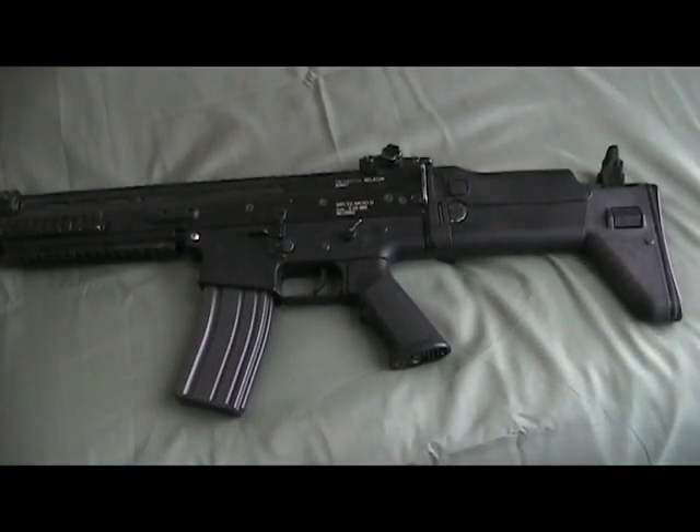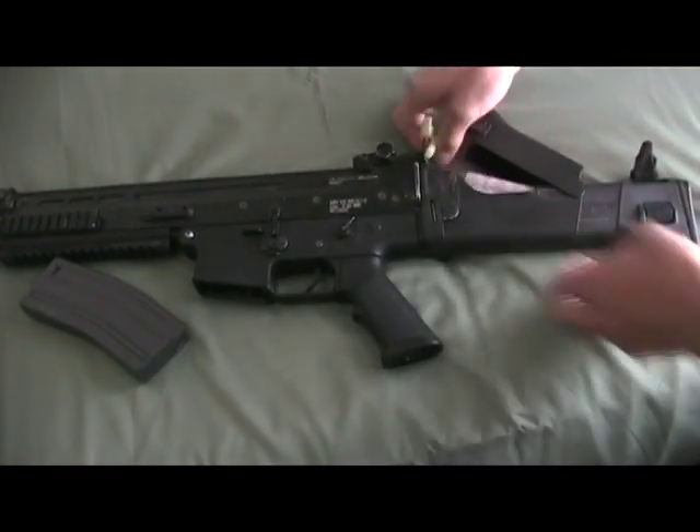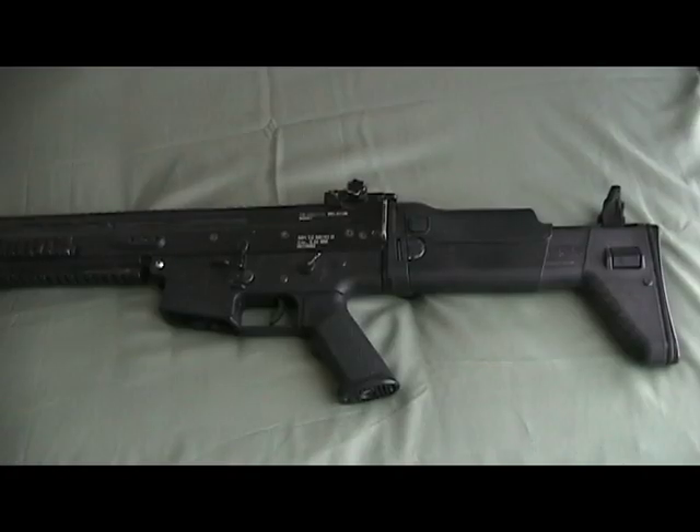Let us start off with the basics. Remove the magazine and the battery if not already done so. Now you may start to disassemble.